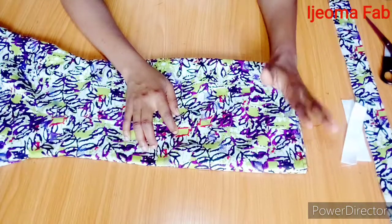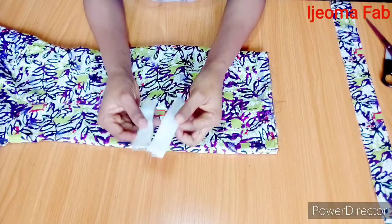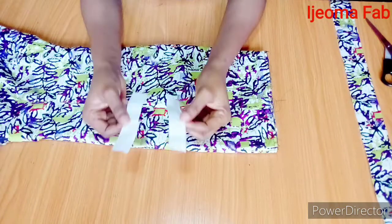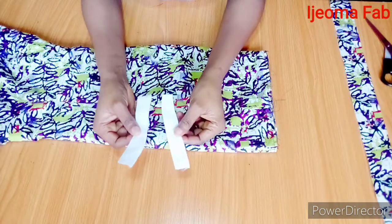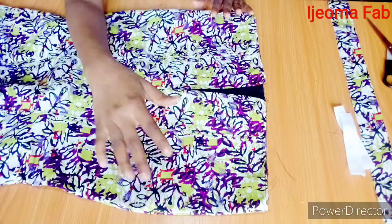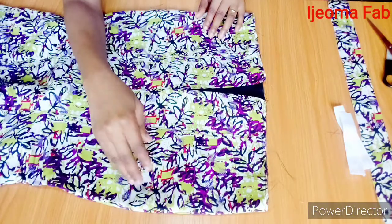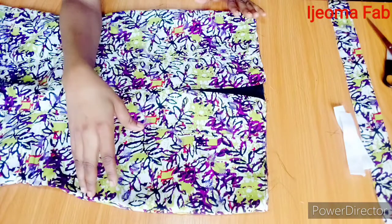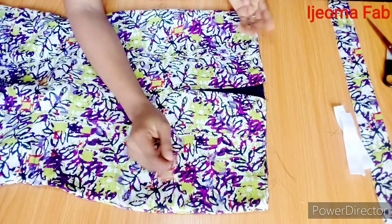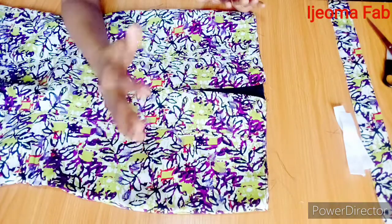For the elastic band, I have five inches cut out here because I'm working with a waist of 26 inches. If you're working with a bigger waist you have to use six or seven inches. For the waistband, if you want to make use of a hook and eye, you're going to be adding two and a half to three inches to whatever measurement you get on the waist. Half an inch will be used on both sides to close the ends of the band, and whatever is remaining will be used for the hook and eye.